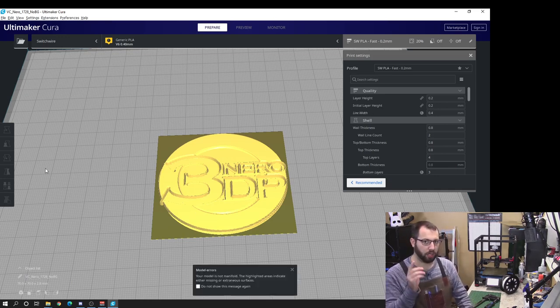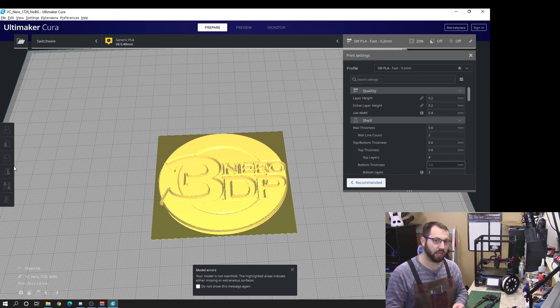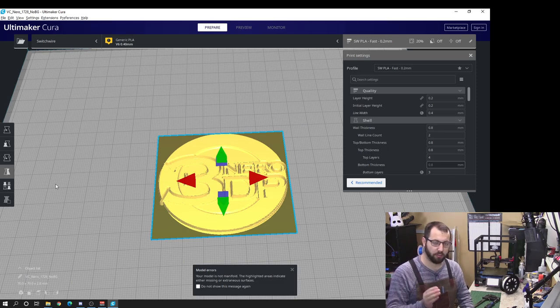Another thing that is super important: you have to mirror the image, because we are pressing it into the surface upside down. So if you don't mirror the STL and print a mirrored form, when you go to emboss it the design will be backwards.